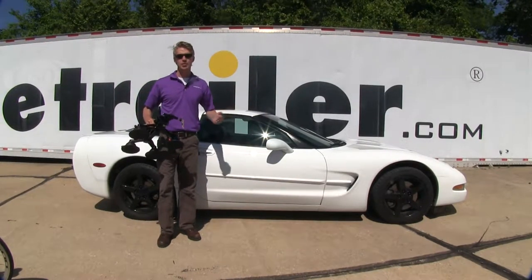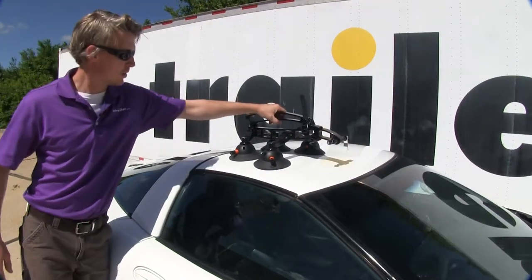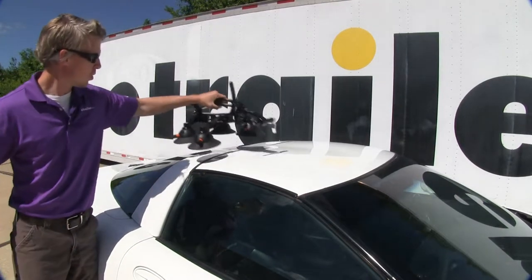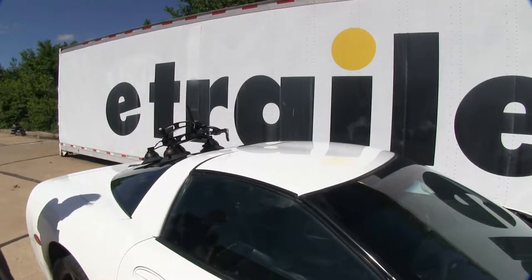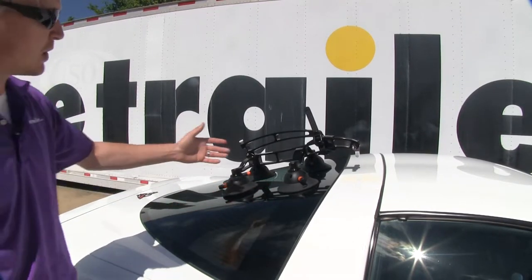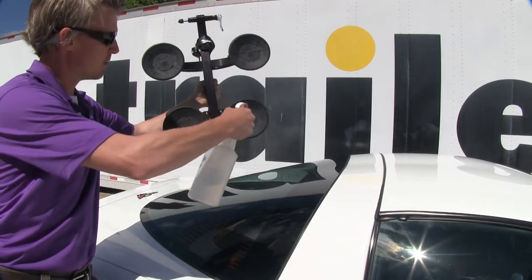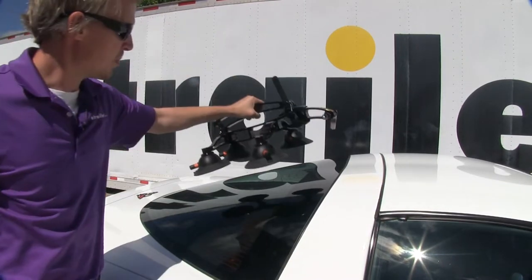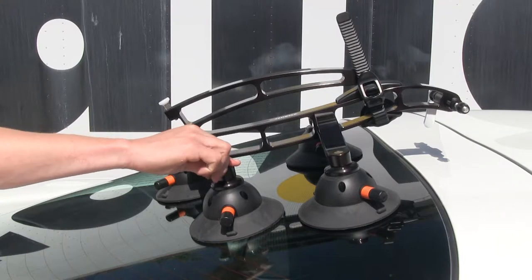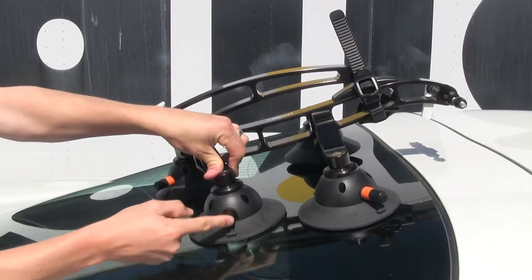Now that we've covered all the features, I'll show you how to get it installed. On my Corvette, I can install it on the roof or further back, and I can rotate the legs to avoid any seams — or, as we're going to do, install it on the rear glass. We need to be sure we're working with a clean surface. Now we need to moisten the bottom of the vacuum cups with a little water, then adjust them to best contour the window, push down, and depress the pump cylinder until the orange band disappears.